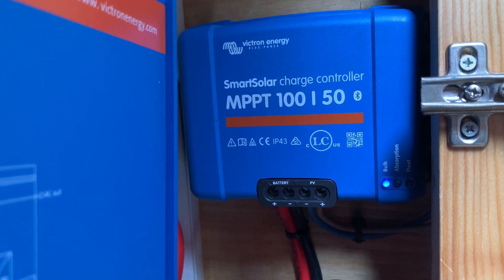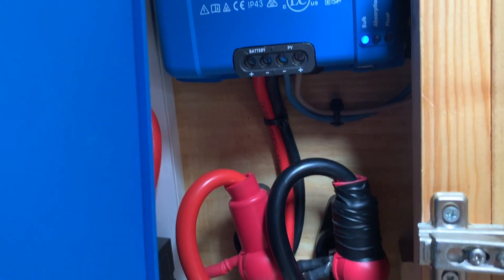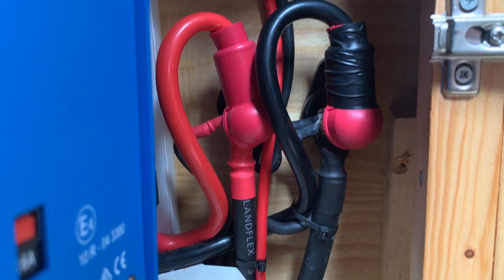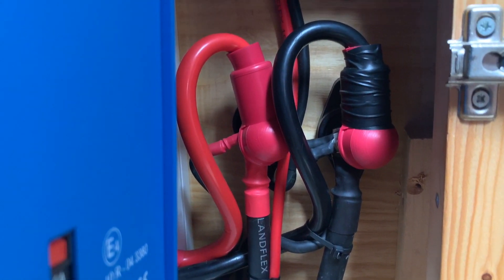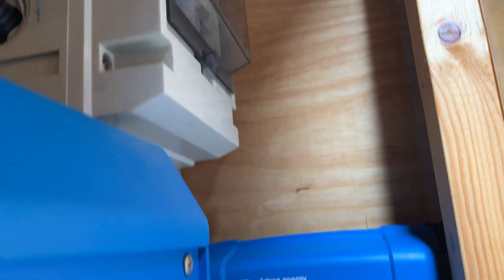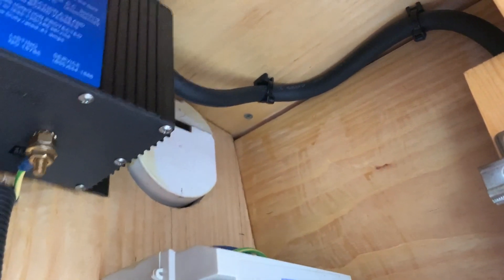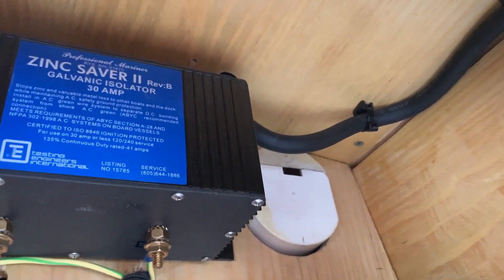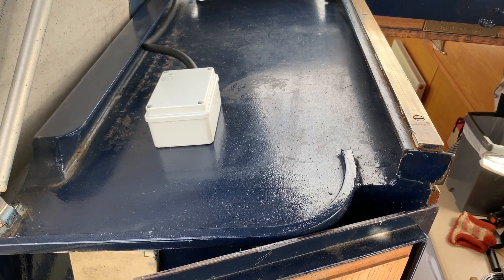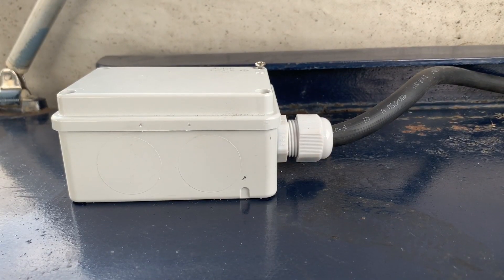To make the connection from the solar panels to the charge controller, the thick cable running from the panels had to drop into the boat at some point. The neatest option was to make another hole in the roof of the boat, this time directly above the electrical cupboard at the back. After the cable had been run through, it was well sealed and finished with a waterproof plastic box.